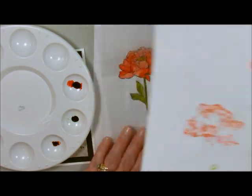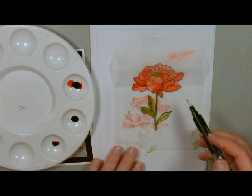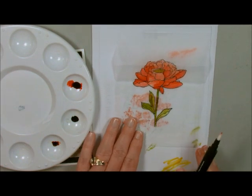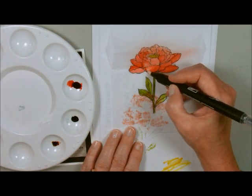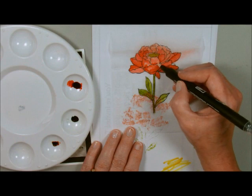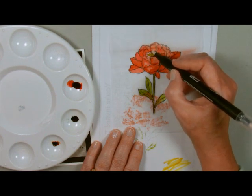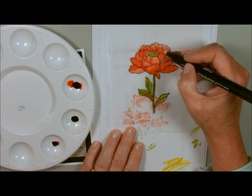This is the reason why we make sure that there's scrap paper underneath. We're just going to let that dry for a second. I'm just adding a little bit of dark to certain spots just to give it some depth.